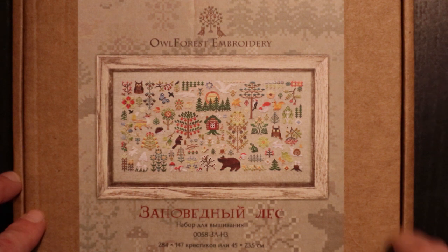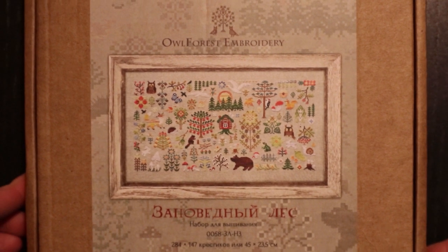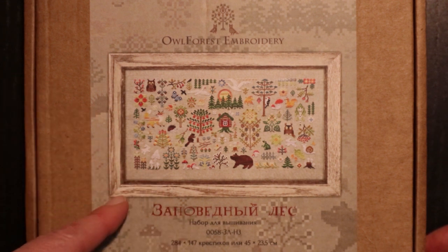It is from a company called Owl Forest Embroidery and it's a company in Russia, as you can see on the letters here. I heard quite a lot about this company for a while and I was like, well, what's so special about them? So I went to their webpage and I found this kit right away, and to me this is home — this is Sweden and the nature in Sweden — so I just had to have it.